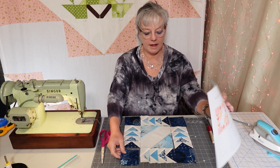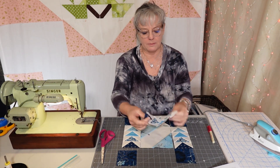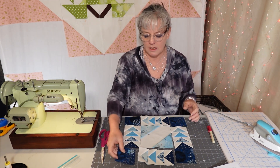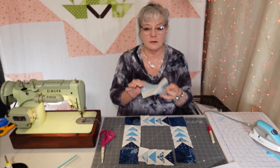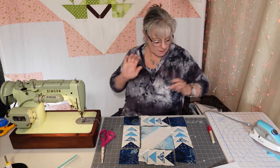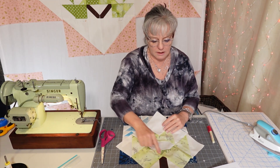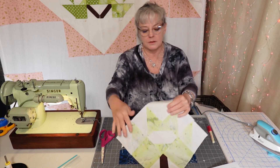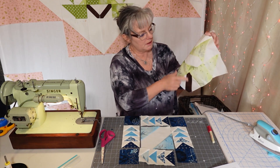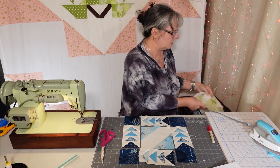I've finished my paper piecing for the flying geese, taken the paper off, and assembled my block. I've also cut three-and-a-half inch squares for the ends and chose a darker blue — I also paper pieced the center signature block. What I found with the leaves — the center part has a little bit of bias, and so does the leaf. So I decided to do a paper piece one for this. If you have problems with bias, just cut it a little larger, then cut it down and square them up and that should fix that.